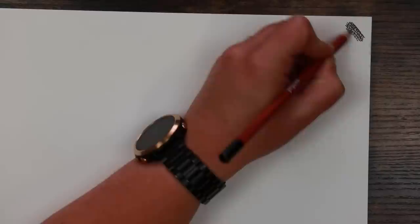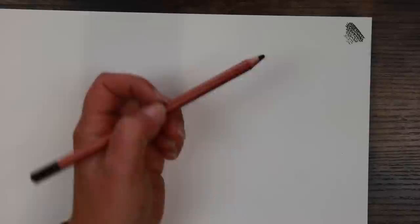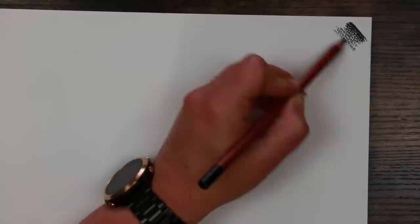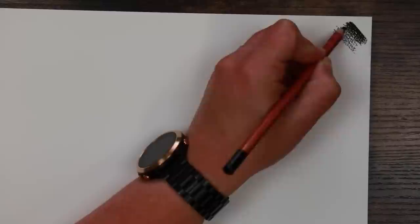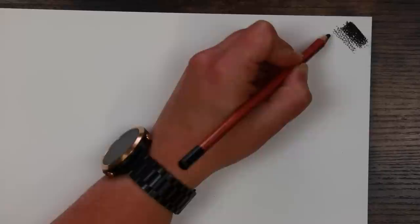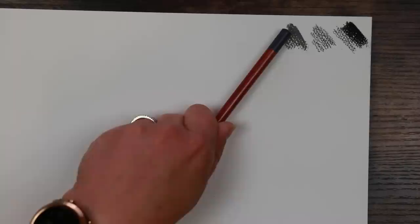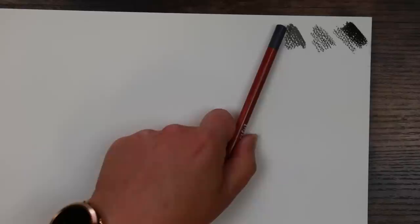Pastel pencils always feel a little bit dry compared to coloured pencils, just because of the nature of the beast, but these actually feel fairly smooth. You can see the texture of the paper just by me going over it — we have quite a bit of tooth here, which is nice. I want to see how we get on building these up in layers — and that's fairly good. The black is quite rich as well. I'll do the smudge test afterwards once I've gone through all the colours.